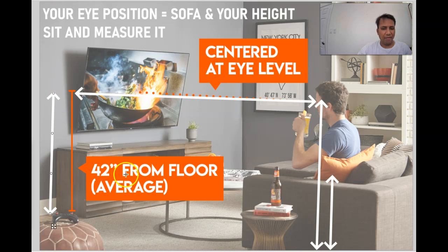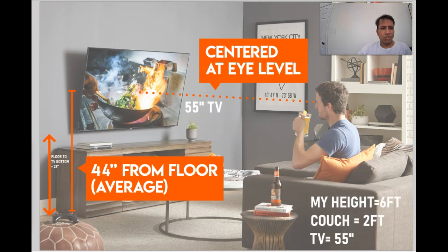On average, it's 42 inches for a 50-inch TV. I'm going to show you for a 55-inch TV — with a person who is six feet tall, a couch that is two feet high. For a 55-inch TV, typically in my experience, the center of the TV is 44 inches from the floor.